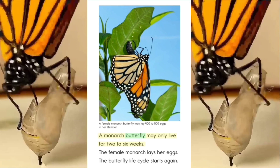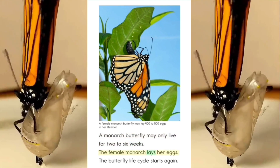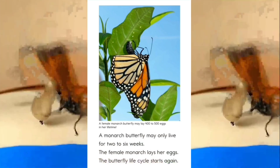A monarch butterfly may only live for 2 to 6 weeks. The female monarch lays her eggs. The butterfly life cycle starts again.